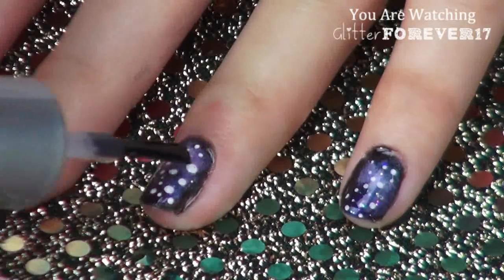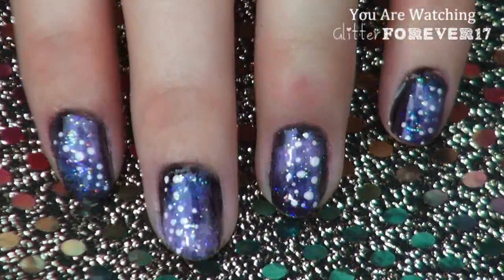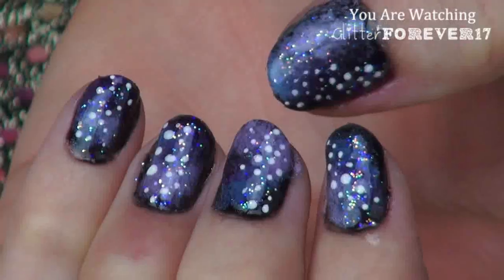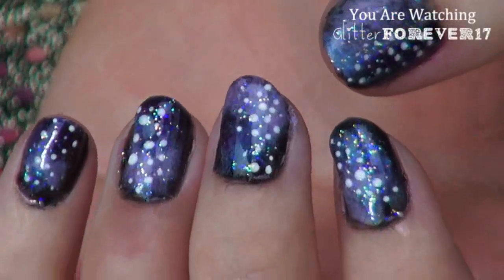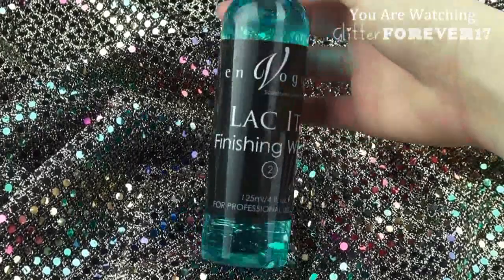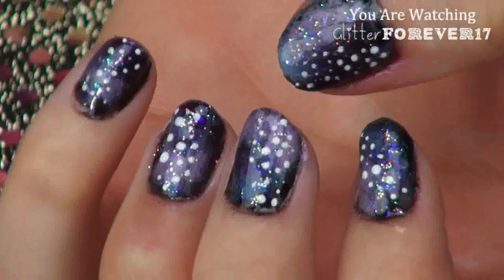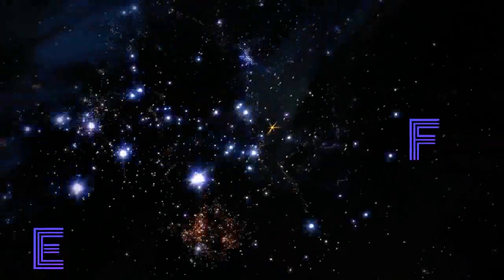After your nails dry, take another one of those lint-free pads and wipe your nails down with a Lacket finishing wipe to remove dispersion film. If you're interested in purchasing your own Invogue nail kit, I have linked their website in the description below, as well as a coupon code to receive 20% off your first purchase.